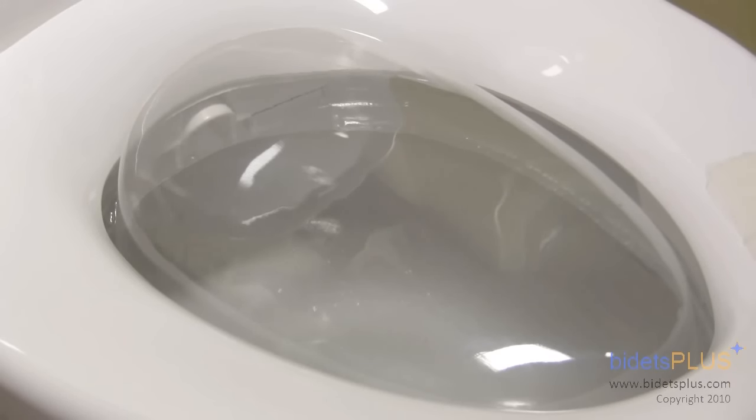The bidet works with a gentle, aerated wash. By pressing the wash button, a nozzle extends beneath you which starts the wash feature.